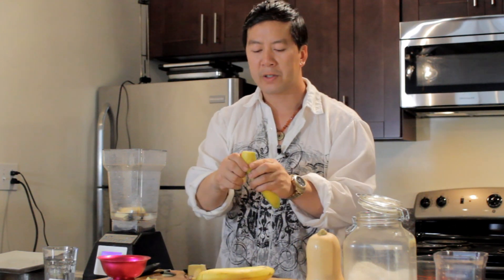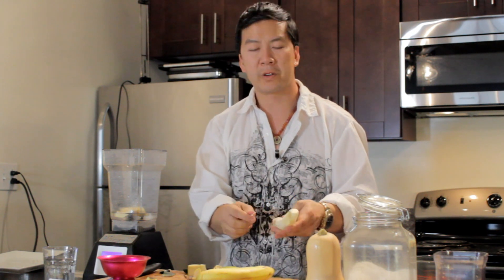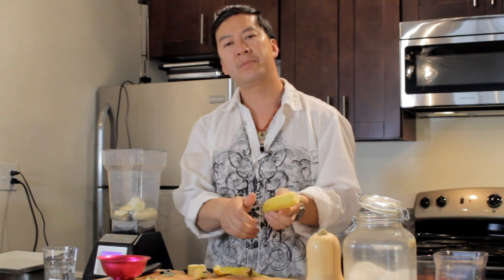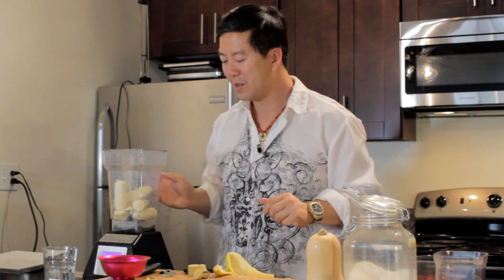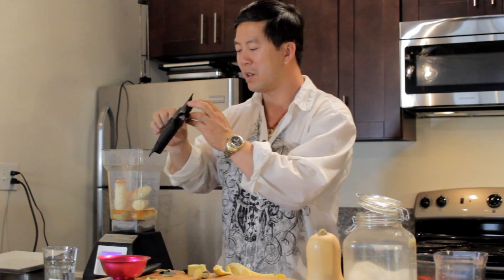Now you can add your favorite sweetener, a thickener, but I'm keeping it simple and easy so you can see how quick it can be — and sometimes keeping it simple is more delicious anyway, right? So it's two bananas, some water, some pumpkin, a little bit of cinnamon, and then you just want to blend it really well.